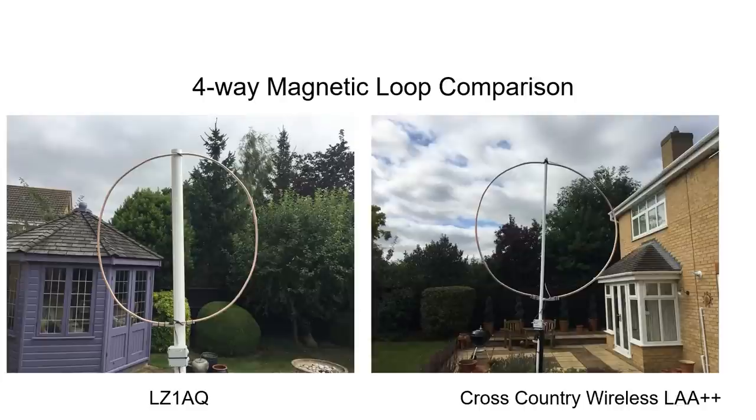The other two loops are the LZ1AQ and the Cross-Country Wireless LAA++ loops. These are slightly less assembled than the Bonito and the Welbrook. They come with an assembled masthead amplifier but with a wire free-form loop that you can form yourself in whatever shape is convenient for your application. In this case a one meter diameter rigid loop was constructed with copper microbore tubing.